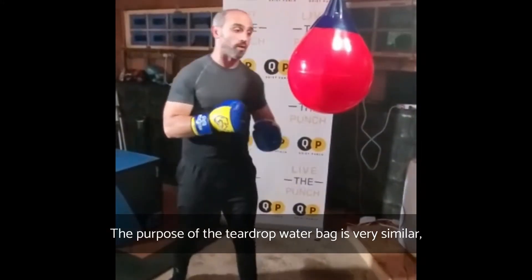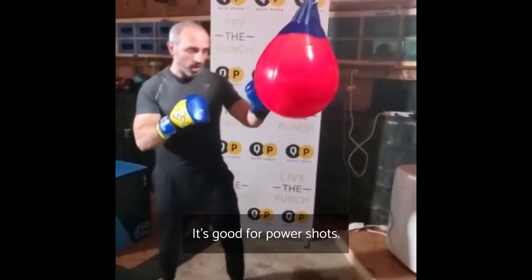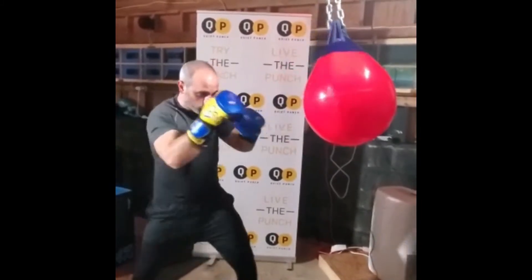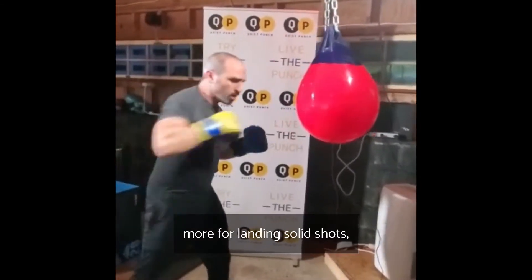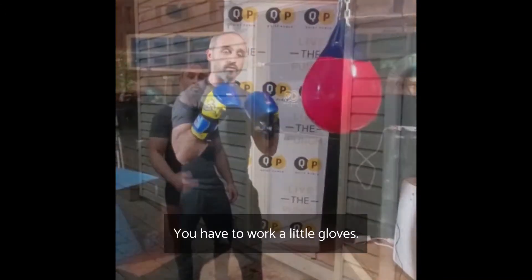The purpose of the teardrop water bag is very similar to the heavy bag. It's good for power shots, also good for uppercuts. Same thing for the footwork and head movement — a little bit of timing, but again more for landing solid shots. But just like the heavy bag, you have to wear gloves.